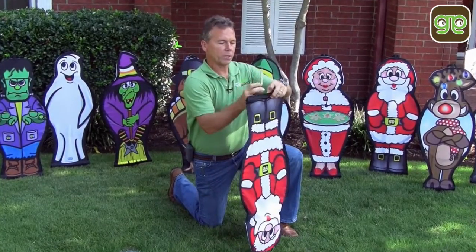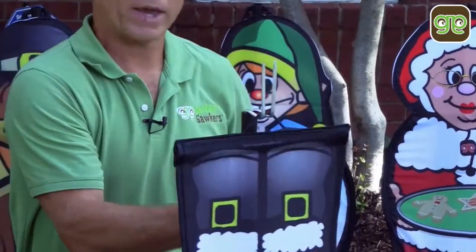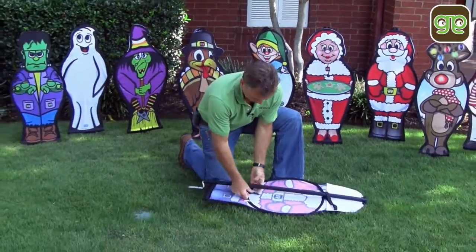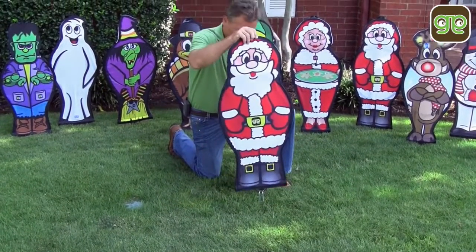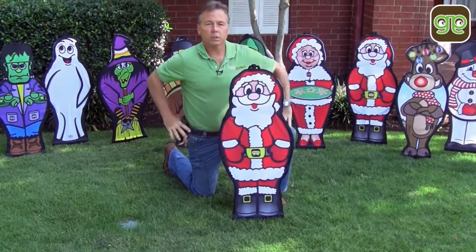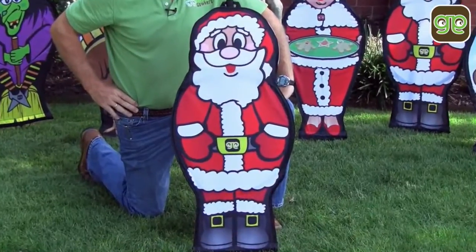Flip it upside down if you like. Pull your bungee over the spikes. There's a rear tab to hold the body against the pole. Insert it into the ground, twist her straight, and your Garden Gawker is set up in under 30 seconds.